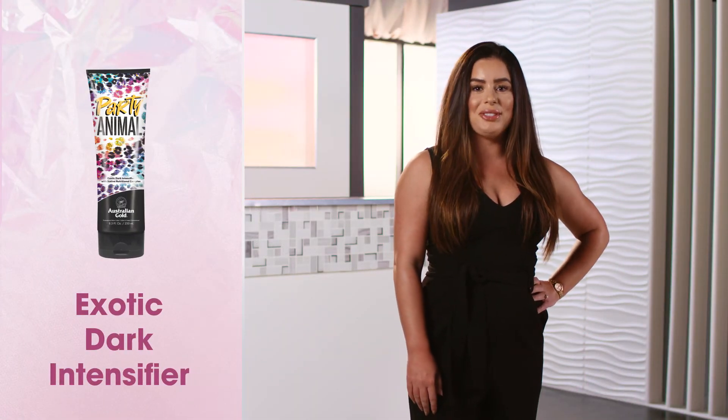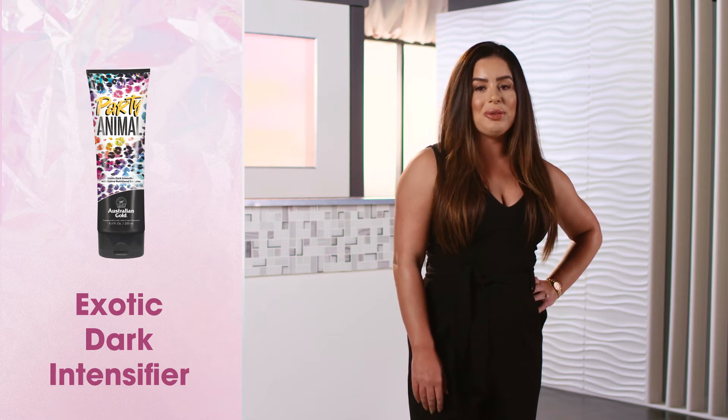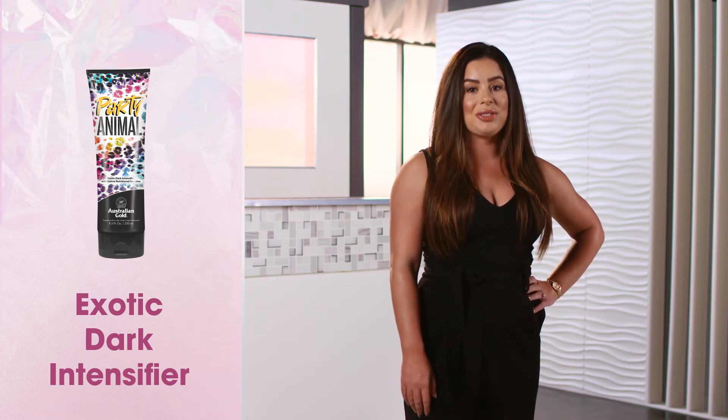This exotic dark intensifier is a special blend of tyrosine and coconut oil that simultaneously work to enhance your natural tanning ability.